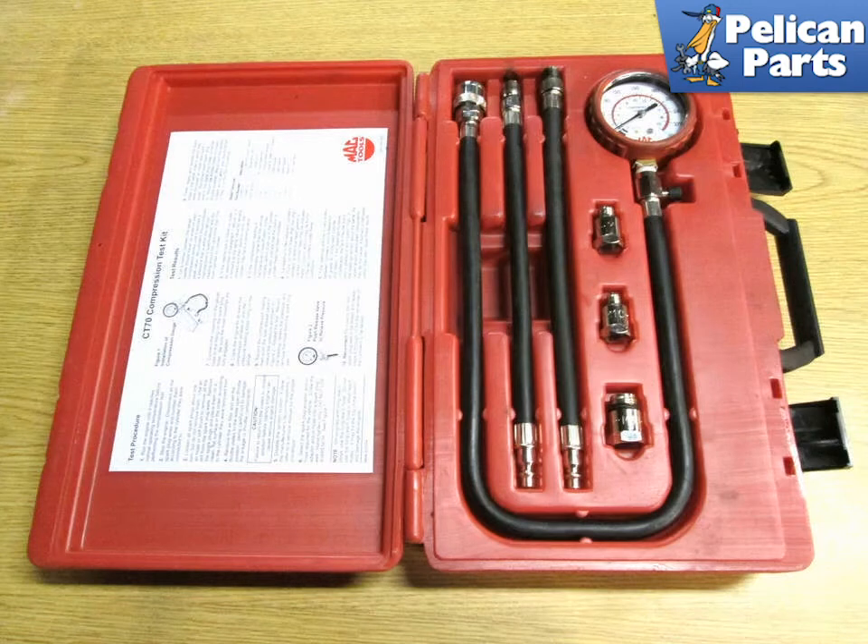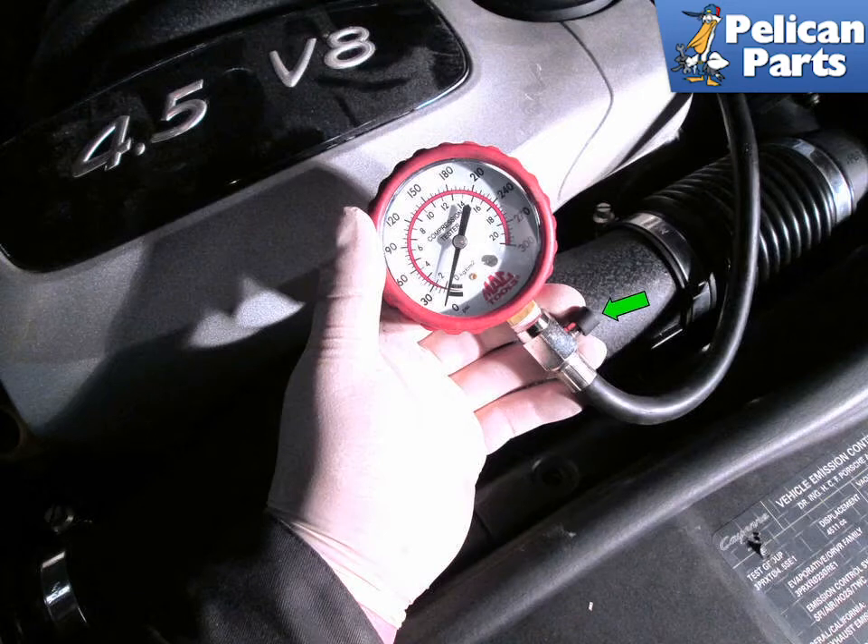Shown here is the compression tester kit with the pressure gauge and adapter hose. You can buy one from Pelican, and most local parts stores will loan you one. After letting the engine warm up, remove the fuses, the coil packs, and the spark plugs from each cylinder.